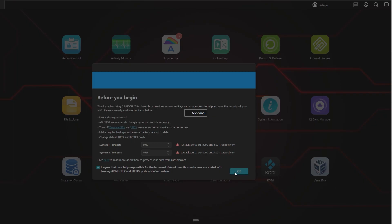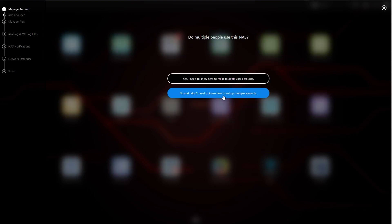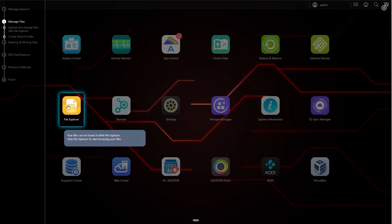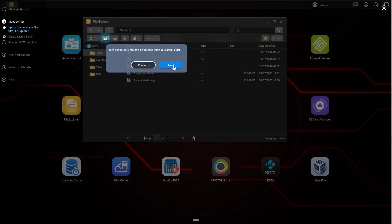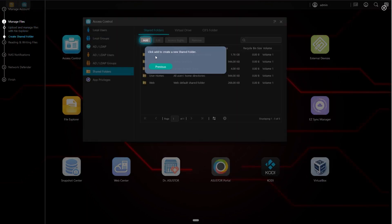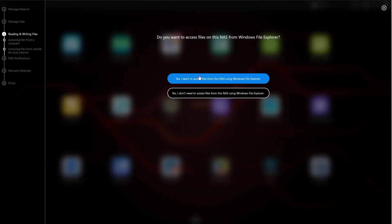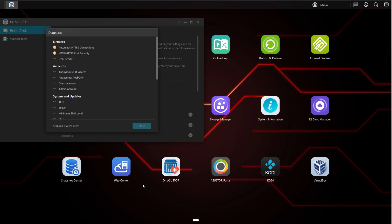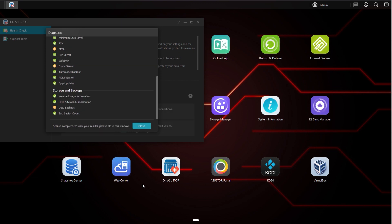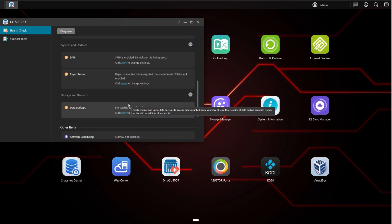The setup is made easier by an interactive walkthrough that will ask you various questions about how you want your NAS to be configured and will then step you through the actions to take in order to activate certain features. That also includes it being able to self-scan and suggest security settings that you may want to adjust to ensure that your NAS is as secure as possible.